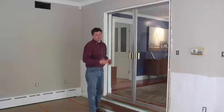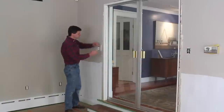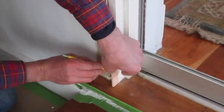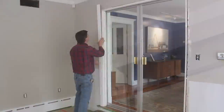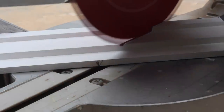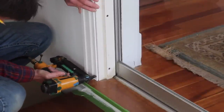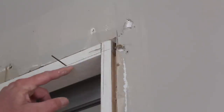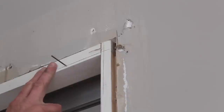Now I'm ready to move on to the door, and the door will go the same way as the window — in fact it'll be a little easier since there are only two corners. I'll start the door the same way I did the window, using my quarter-inch spacer to establish the reveal on the jamb. I'm driving a nail right at the reveal line so I can rest the molding on the nail to get a mark for my cut, and once I attach the molding I'll remove the nail.